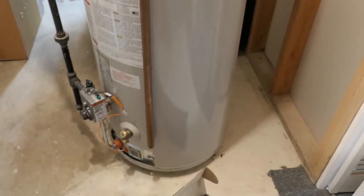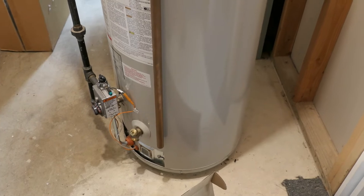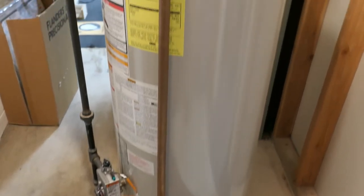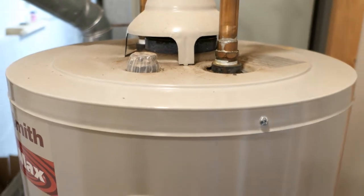Hey, it's John from Enduring Charm. I apologize for my voice, I'm just getting over a cold. In a previous video, we talked about water heaters and how to flush them, and several viewers mentioned the anode rod, which is something I didn't cover in that video, and I was remiss in doing so.